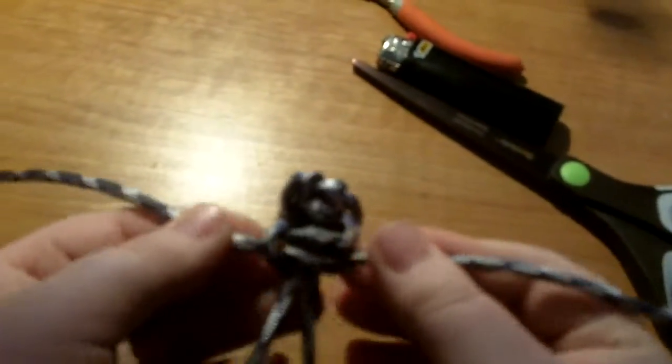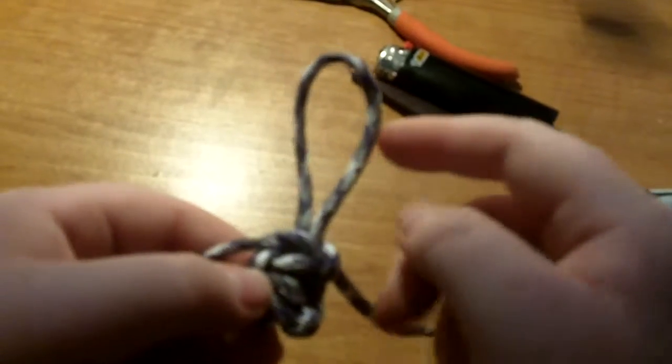And that's the same way you make a regular bracelet. When you're done, the stitch will be all the way up here. Then you just put it on your zipper.